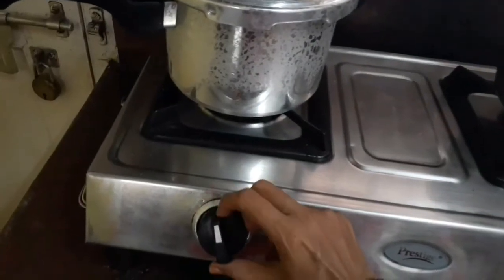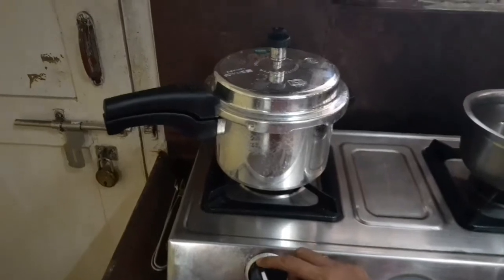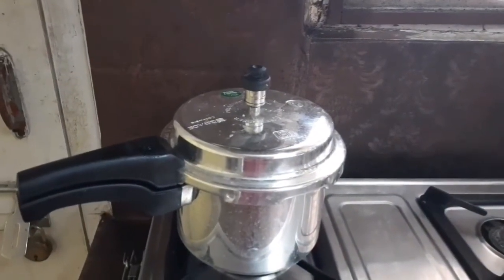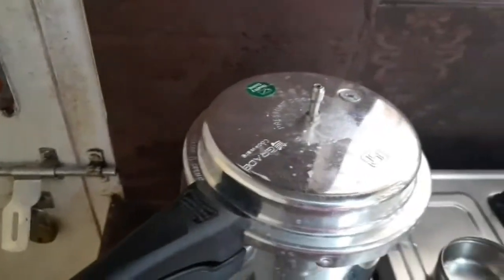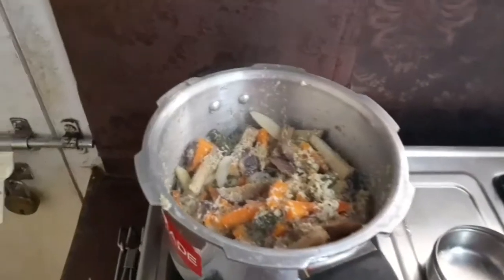Close the pressure cooker, put on the weight, and allow it to cook for only one whistle — one whistle is enough. Switch off the flame, and after the pressure is gone, open it and check — all the vegetables are cooked well.